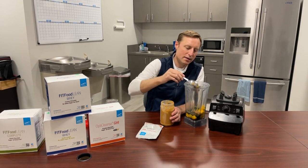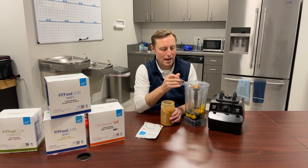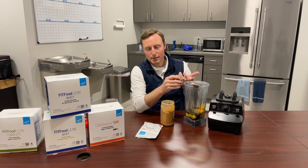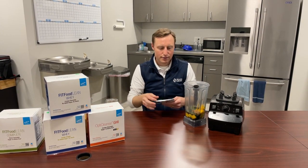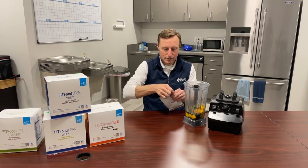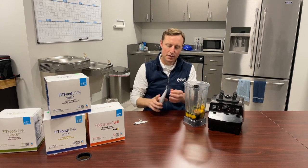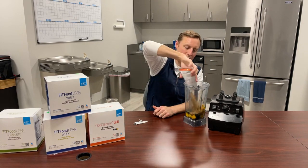If you like your smoothie kind of creamy, you can put peanut butter. What I like even better than peanut butter is avocado — you can even freeze the avocados, buy them frozen or put them in fresh, and that'll make it thick and creamy. When I have a smoothie, I want to feel like I'm having a meal because that is my meal, so I like for it to be thick and filling. This is my most common combination. Typically in our house we have the whey protein, but I'm going to put in the OptiCleanse GHI because I didn't have one today.